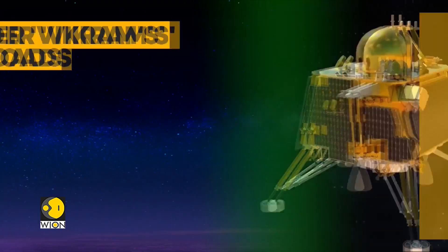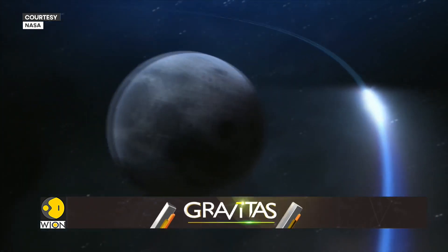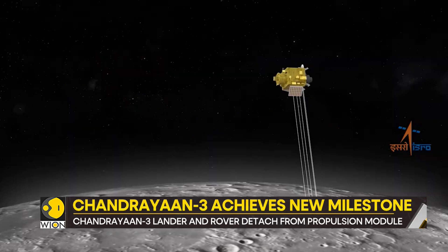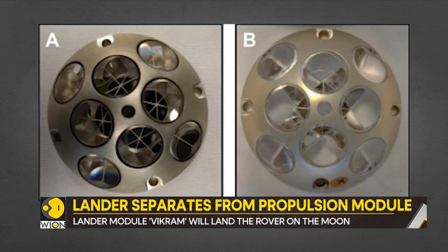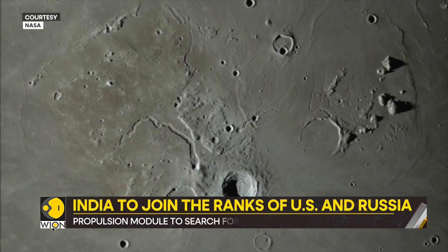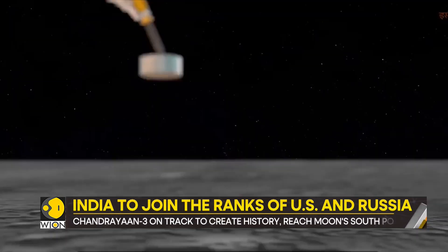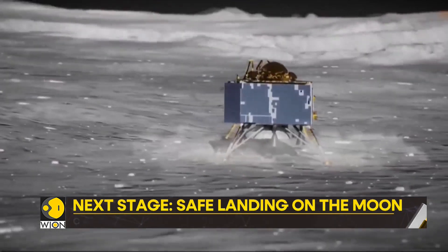Vikram has three specific payloads: RAMBHA-LP, ChaSTE, and ILSA. The mission's next stage involves the activation of these instruments. NASA has also provided another instrument for lunar study — called the Laser Retroreflector Array, meant for lunar laser ranging studies. Vikram will also maintain communication with the rover and the Indian deep space network.